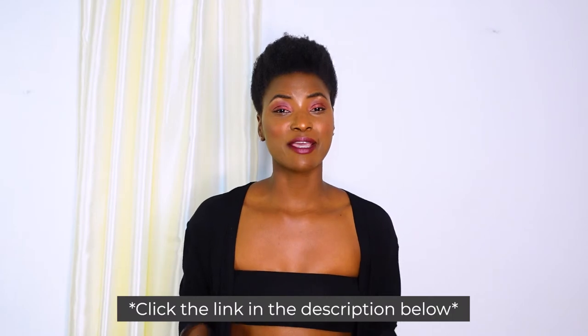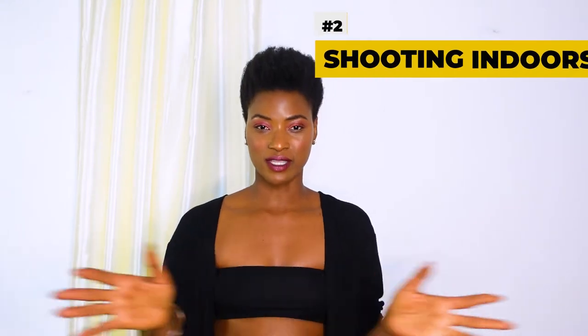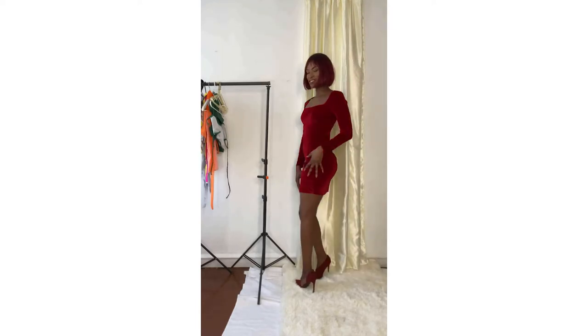Guys, invest in yourself and invest in your future. I'll leave the link below — check it out and get all the stuff. When you have all this information and products, pictures and videos will come together like this. Indoor shoots involve a lot of things: lights, props, a tripod. I've been having a lot of fun with all these shoots, and I've bought many tripods and ring lights over the years of modeling.